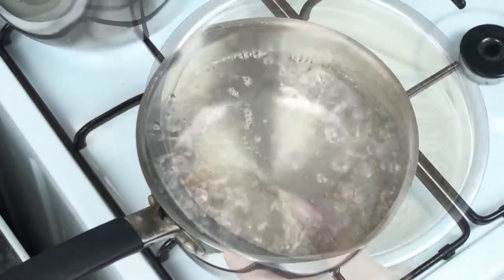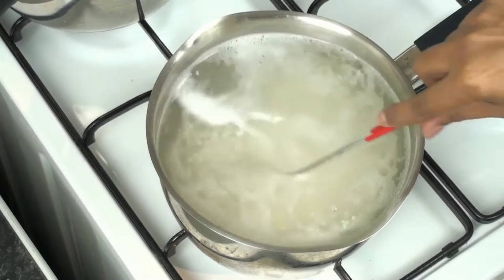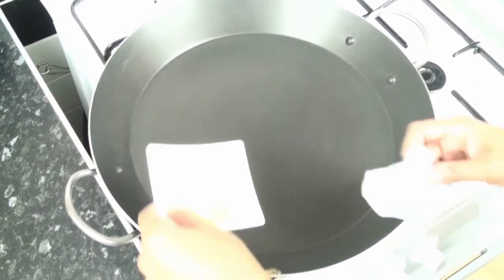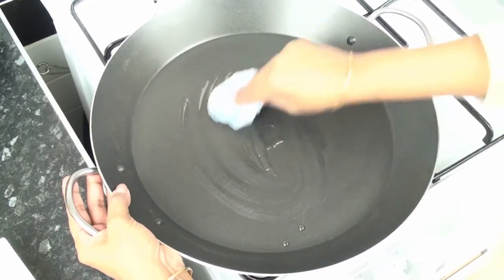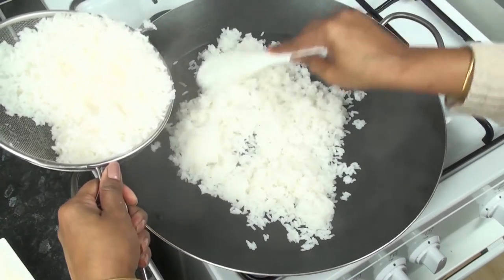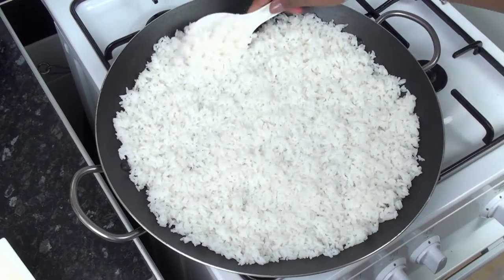Take 2 cups of rice, wash and add into plenty of hot water and boil. Keep mixing the cooking rice to avoid it sticking to the bottom of the vessel. After a few minutes, check if the consistency of the rice is up to your liking and switch off the flame. Take a sieve and drain the rice and keep aside for mixing. Now take a shallow pan and dab the surface with some gingelly oil with a tissue paper or cloth. Pour the rice into the pan and mix evenly for the rice to dry out a little bit and become fluffy. You can use a spatula dabbed with gingelly oil to avoid the rice sticking to it.